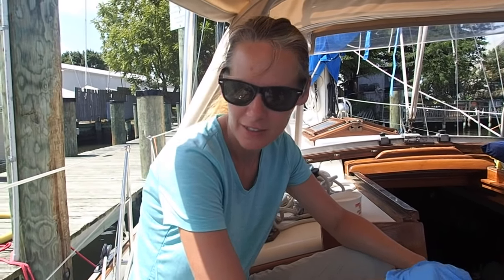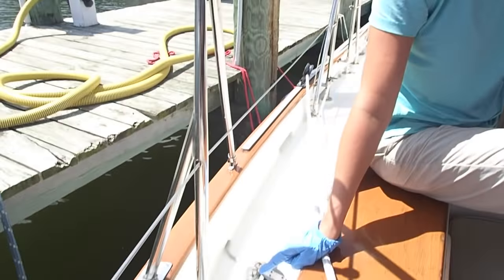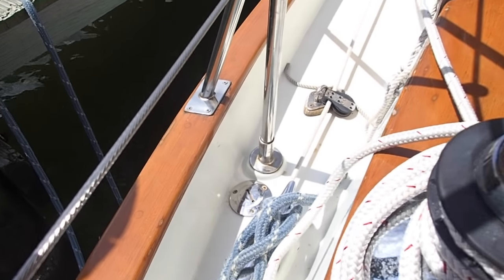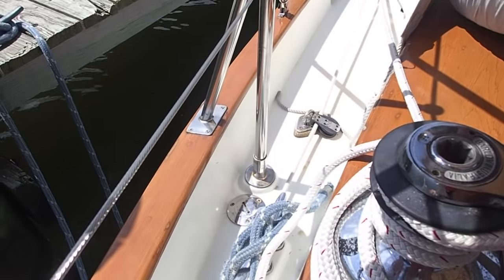Today we're going to show you how we do a pump out on our sailboat. We have a Tiana 37, and when we pull up to the dock, we have to do our pump out from the port side. Over here is our pump out deck fill opening.